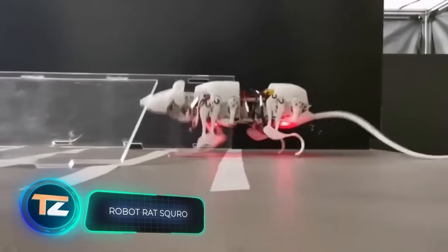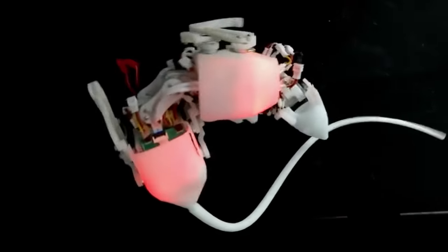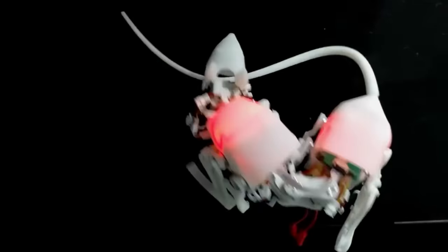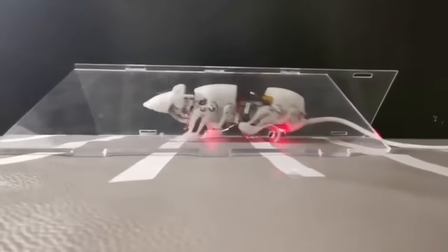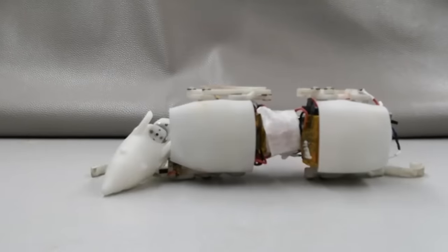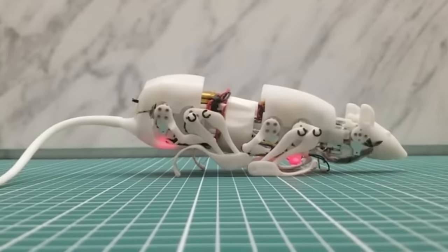Chinese developments are no less interesting. Take a look at these robotic rats — an excellent option for finding people under rubble, performing inspections of hard-to-reach areas, and other similar tasks. This version weighs about 7.8 ounces and was created after a detailed study of X-ray pictures of real rats. It has successfully passed tests including carrying about seven ounces of cargo along a route with a slope of up to 20 degrees. The robot rat can position itself upright after falling, bend its body, squat, climb over obstacles, and crawl. The engineers plan to create a model with sensors for inspecting pipelines.